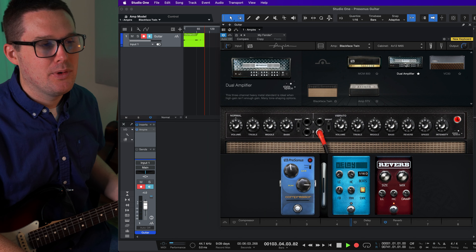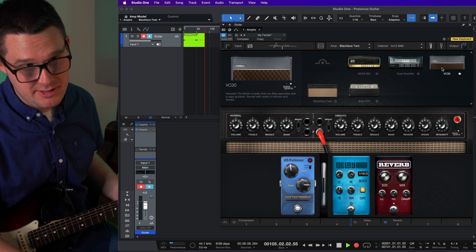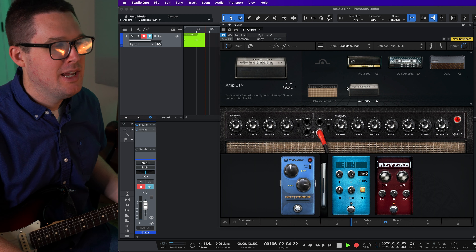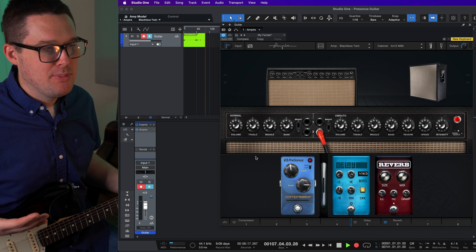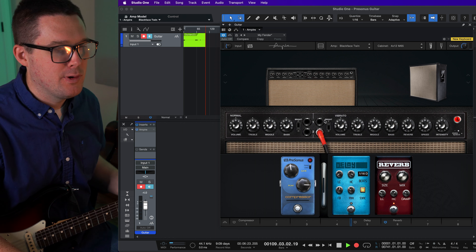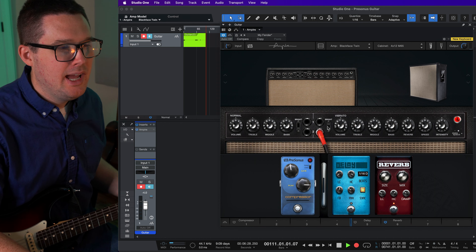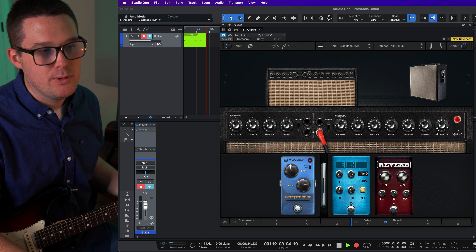On screen you can see this is the Ampire plugin from Presonus Studio One. Any track you're looking to add Ampire to, just hit the plus button, scroll down to Presonus, and it's the first plugin on the list. Ampire comes loaded with a Marshall amp — it's crazy distorted. So the first thing you want to do is select the amp button and change it. If you want to copy what I'm doing, you can go to the Blackface Twin setting.